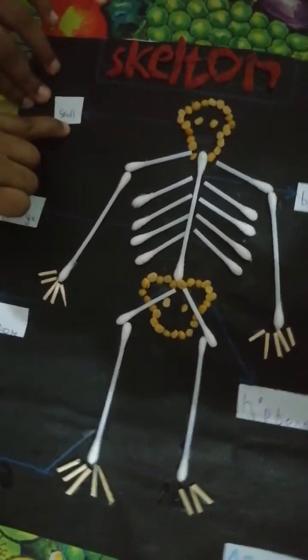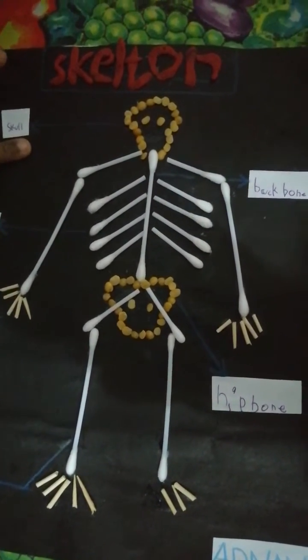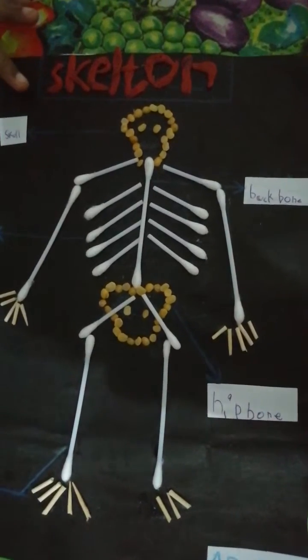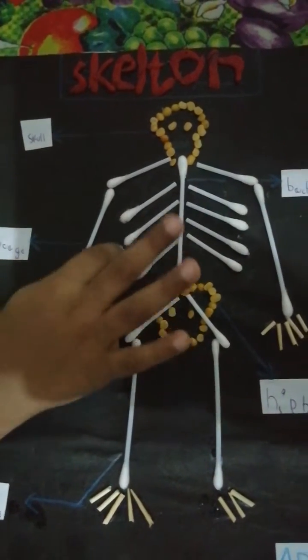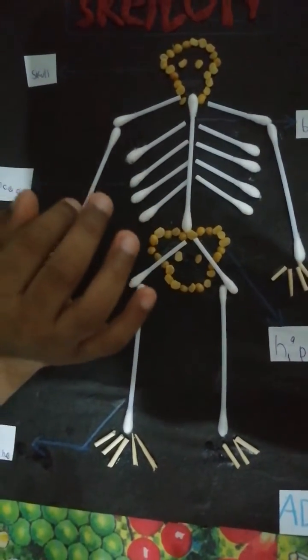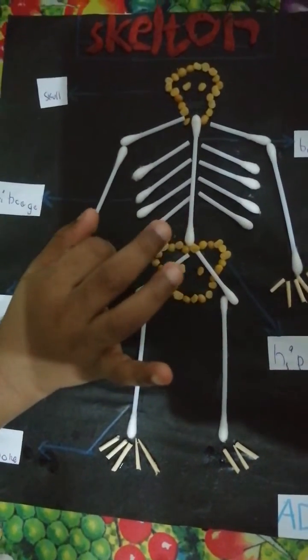This is a skull. Do you know skull? That's the skull. Now let's look at this rib cage. Look, it is down, not up.